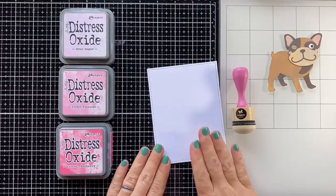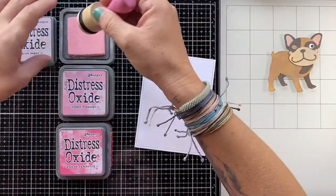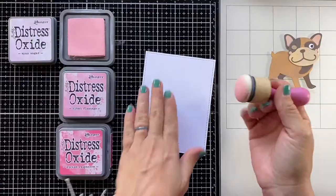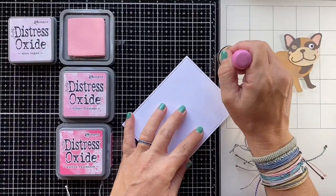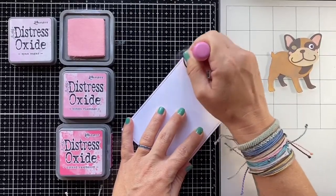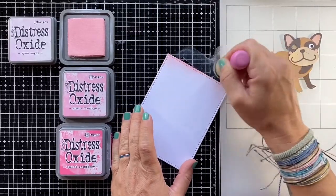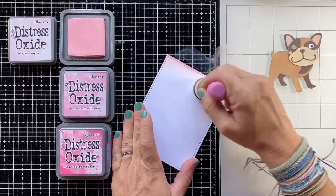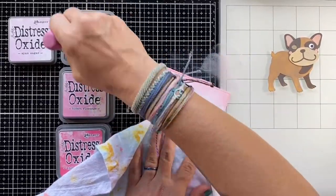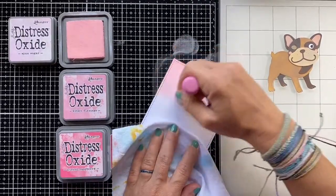For this card I'm starting by creating an ombre background using the Distress Oxide colors Spun Sugar, Crackling Flamingo, and Picked Raspberry. I'm starting at the top by blending in Spun Sugar, the lightest of the three colors, and working my way down to the darkest color, Picked Raspberry. Remind yourself to go back in and switch between the colors to get a perfect blend.